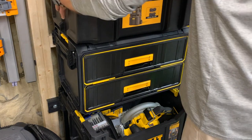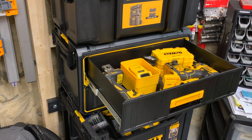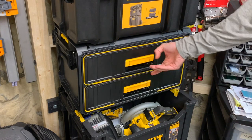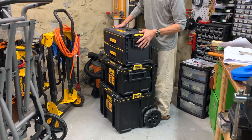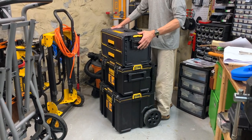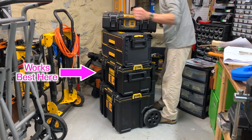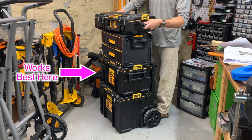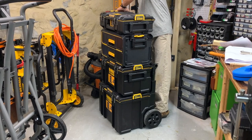Doing this is a bit of a pain though since I have to remove the top box in order to remove the DS290. For transporting, this thing works fine with the rolling toolboxes, but I'd recommend keeping this box above the extra large toolbox and below all other boxes if you're planning to open and close it often. If you stack it like this, your tools may end up crashing to the ground.